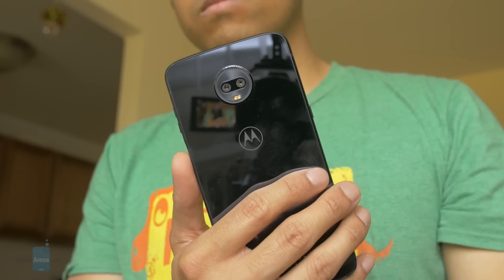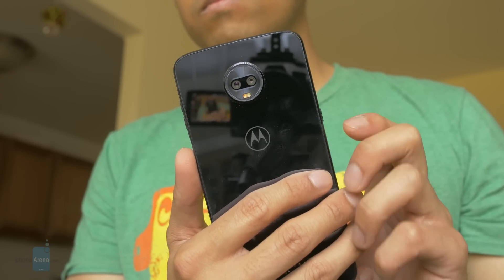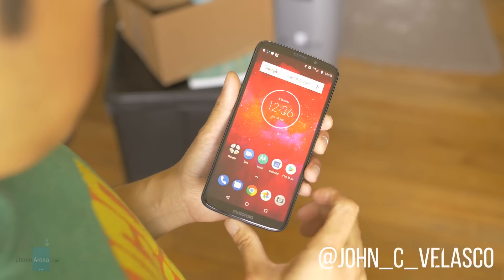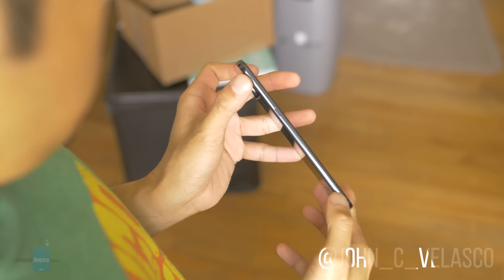The Moto Z Play series has always been widely regarded as underrated, and with this year's offering, not only is it receiving a slightly new facelift, but it's also trekking into new territory with its higher price point. Hey guys, Jon V here with PhoneArena, and this is our review of the Moto Z3 Play.